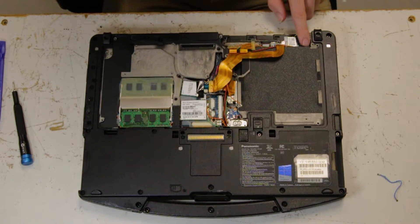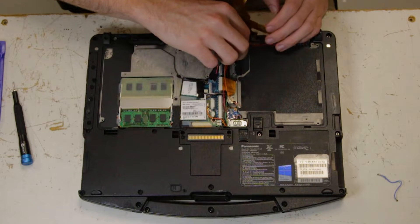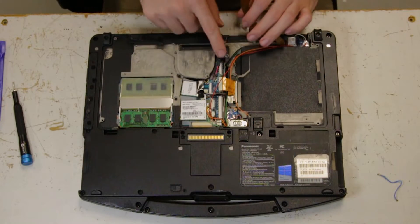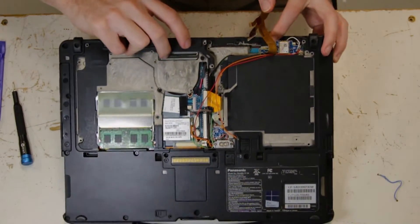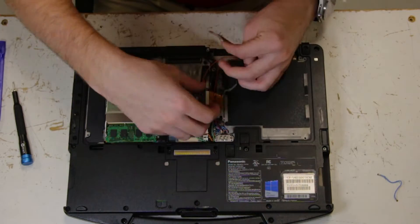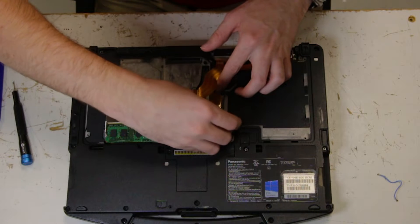Make sure they snap down — sometimes these groups of wires can be in the way, you just want to press them down and get them out of the way. Now take the red and orange ones and you just want to